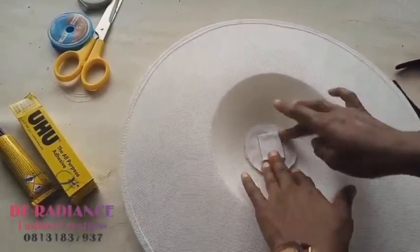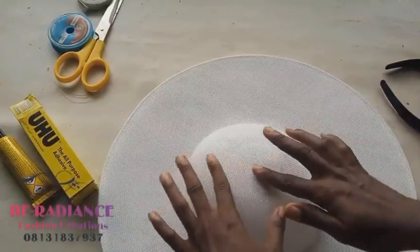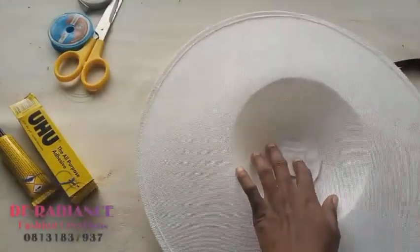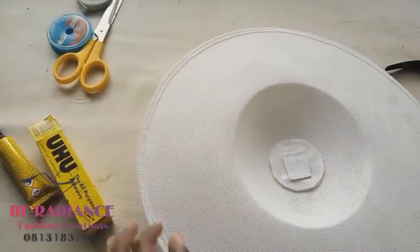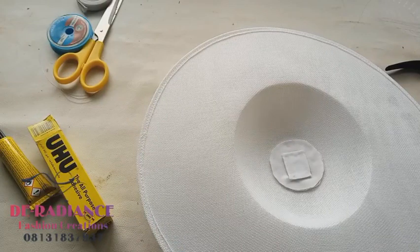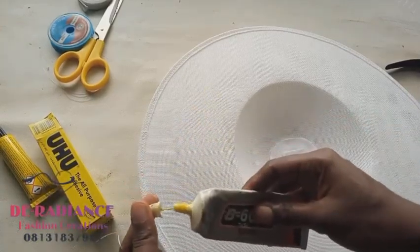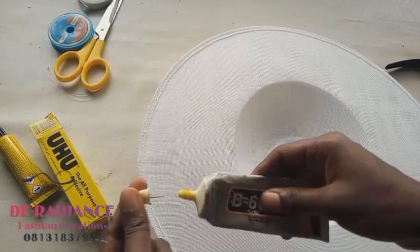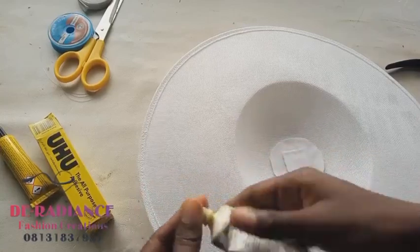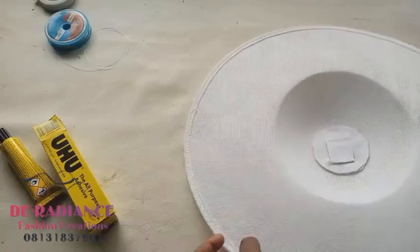We are not going to use gum alone - we will also be sewing it. You can see the fabric piece doesn't stain the fascinator. If you're using 1000 glue, know that some are yellow in color - not white. If you use something like that on your white fascinator or any fascinator, you'll have a problem. Please check your adhesive color before you buy it in the market.